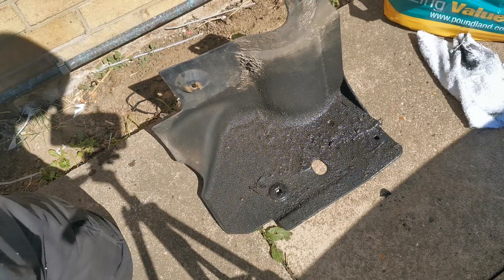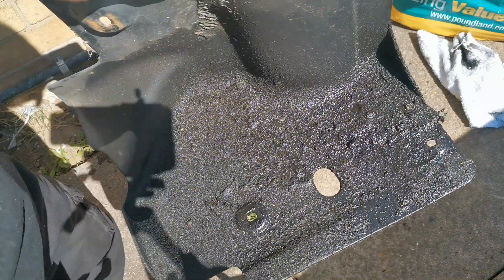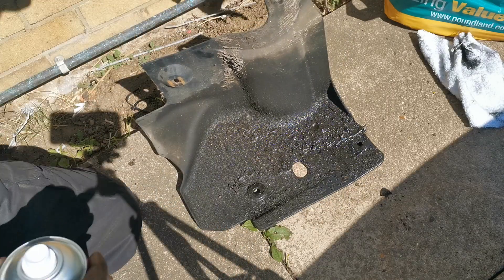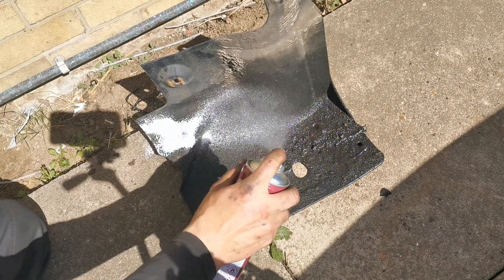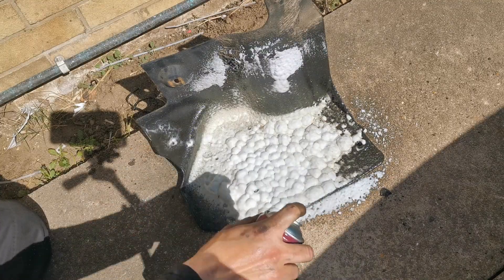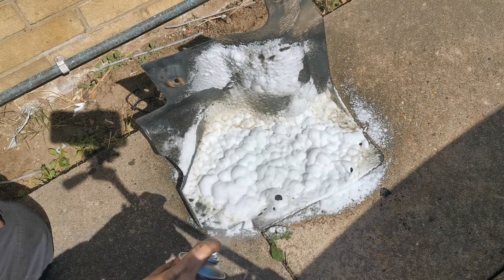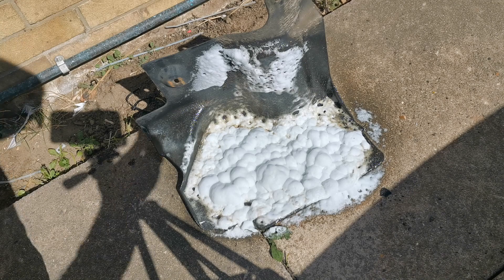So whilst he's finishing off underneath, I want to show you the procedure on this panel. This is part of the wheel arch liner which goes underneath the subframe on the driver's side — as you can see it's all gunky and horrible with oil. What we do is literally just spray the foam on it, like so. You can see the foam straight away goes from pure white to black where it's eating up the oil. Then we literally just leave that to sit for about 20 minutes and then rinse it off.